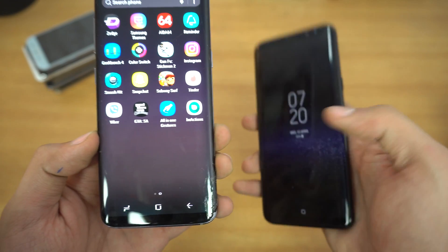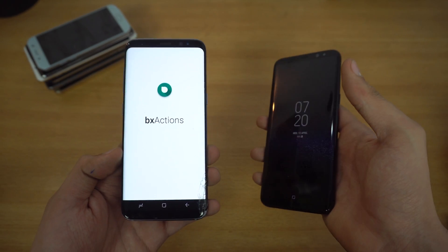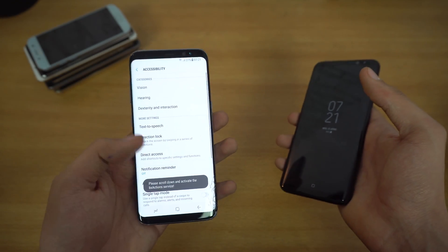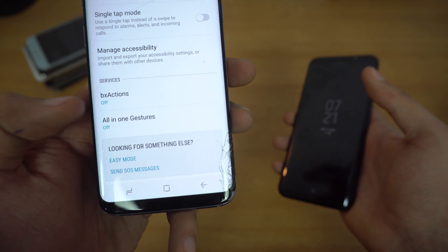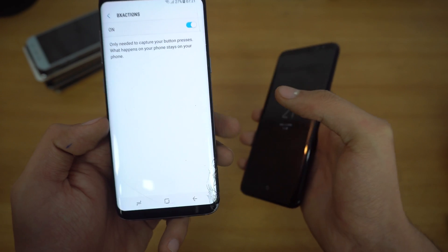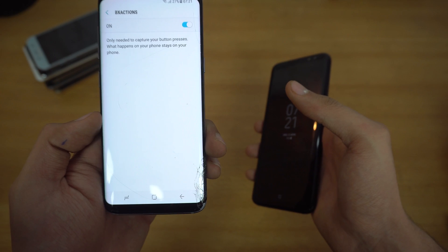In order to remap the Bixby button, you have to install an application called BX Action, specifically designed for the Galaxy S8 and the S8 Plus. It's going to say 'please activate BX Action,' so you click on it and it takes you straight to accessibility. Scroll down, you'll see services, which is currently off for BX Action, and all you have to do is turn it on. This will allow the application to remap the keys.